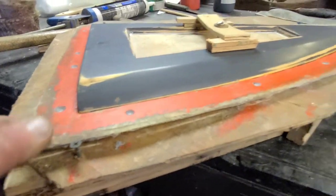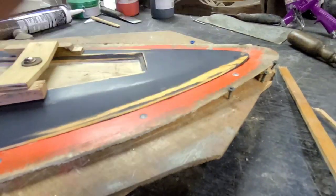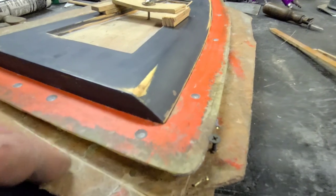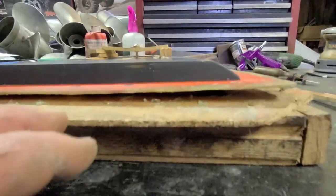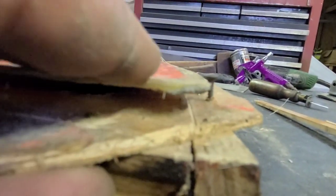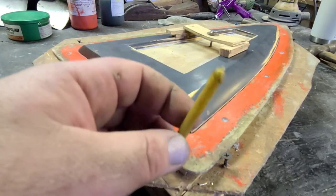I got the mold set into my base — the base here is really just to hold the mold so it doesn't move around, nothing fancy. I didn't want to screw the mold all the way down because my base is kind of warped from pulling the first mold off, so I just put the screws in enough to hold it in place.